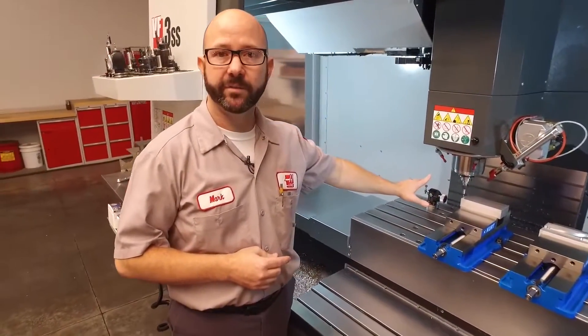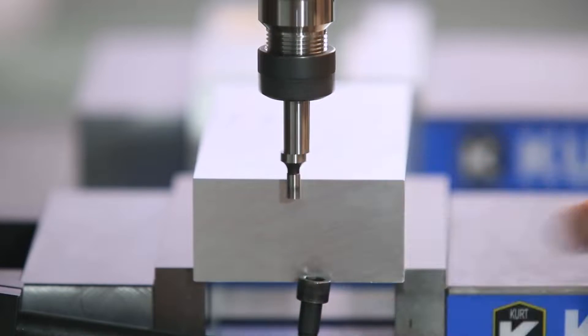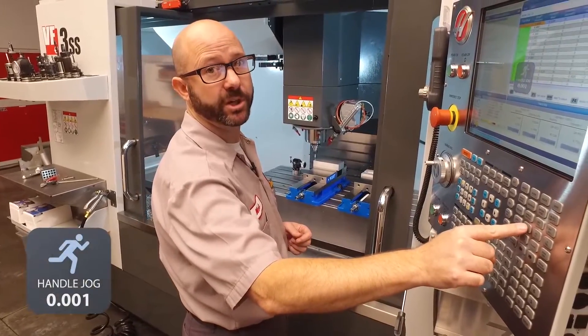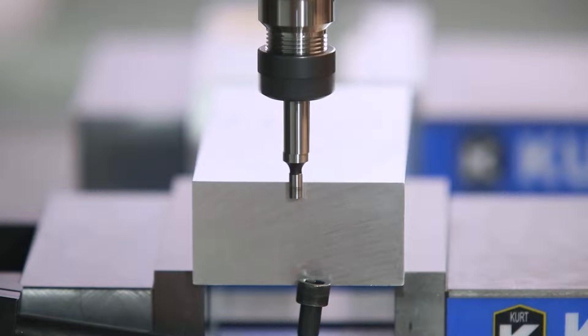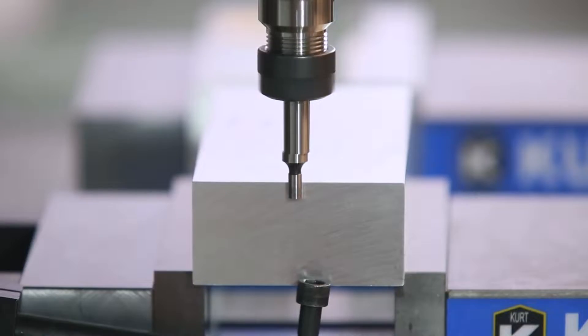My tool is spinning at 750 RPMs, right next to the edge that I'd like to pick up, and I'm gonna flick the edge of the edge finder and get it wobbling pretty good. Now I'm gonna come to my control, change to a .001 jog increment, and jog up against that edge. I'm gonna keep jogging until the tip of the edge finder makes contact and straightens itself out, aligning with the body of the edge finder. Then I'll move in on .001 increments, one click at a time, until that edge finder kicks off.